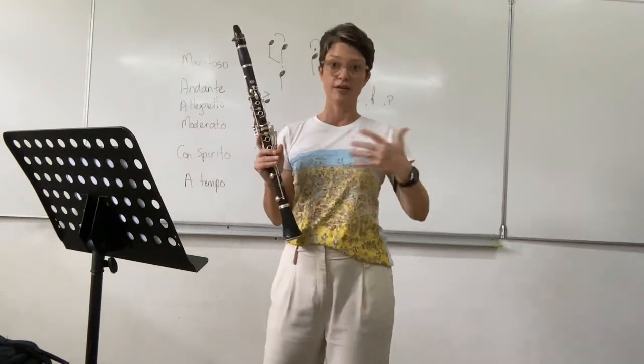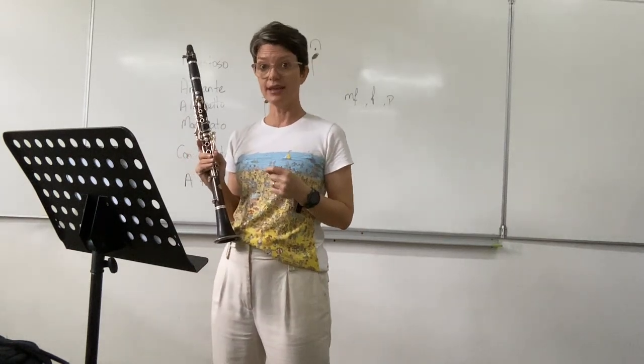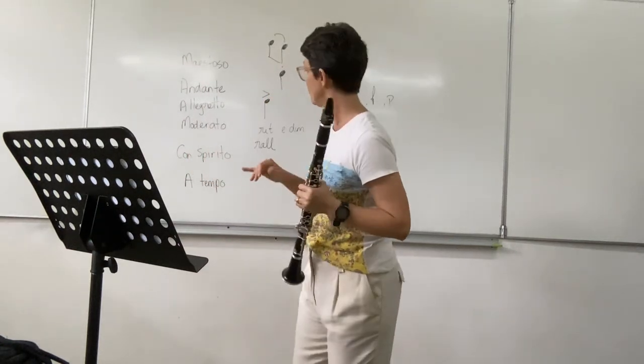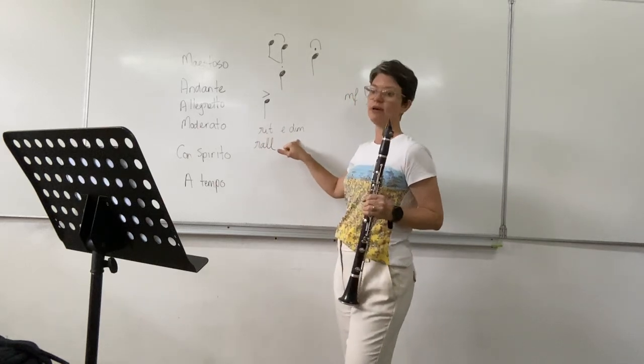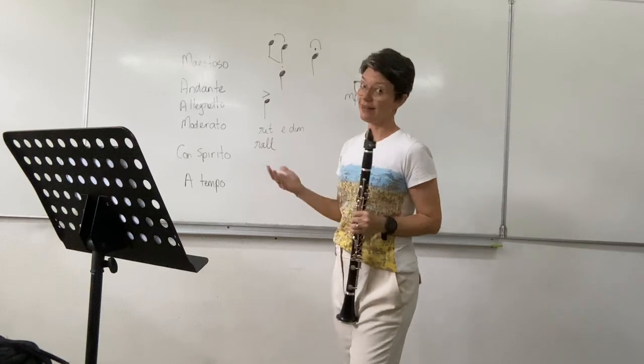Watch the conductor gently because you do slow down at the end of that. You've got written 'rips a dim,' so get a little bit slower and get a little bit softer.